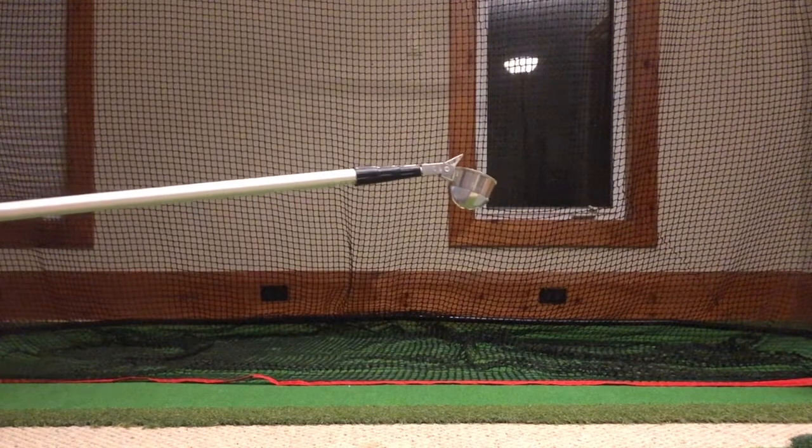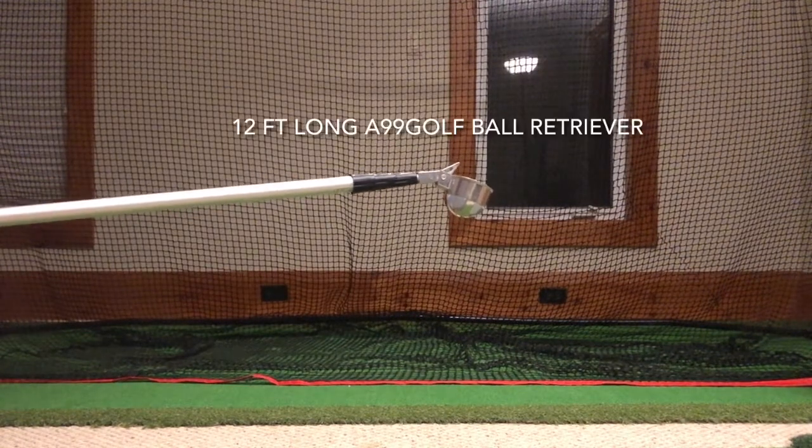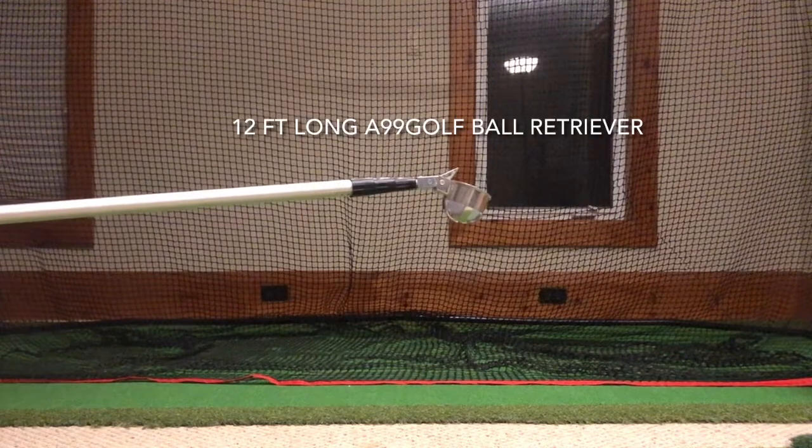Hello everyone, today I will be teaching you all how to use the 12 foot long A99 golf ball retriever.